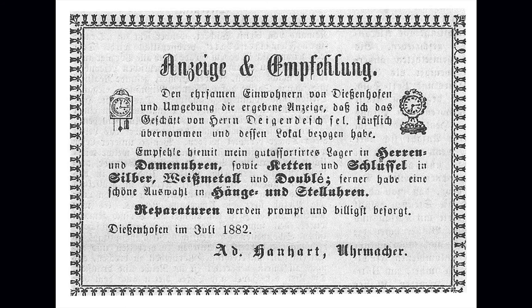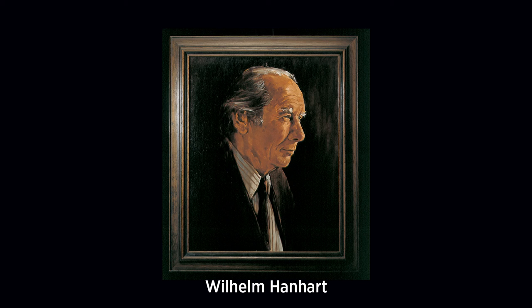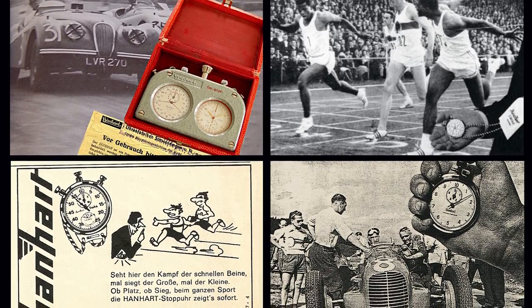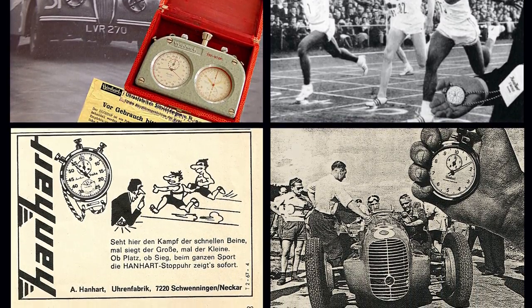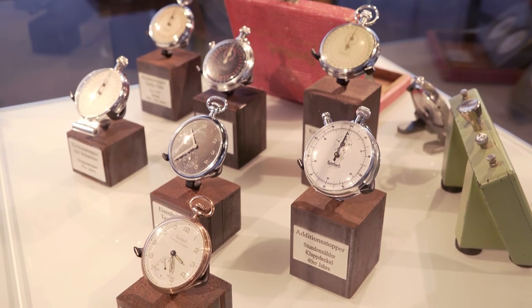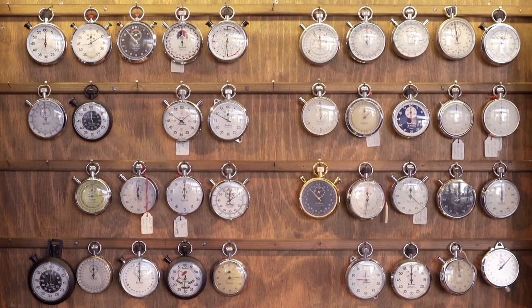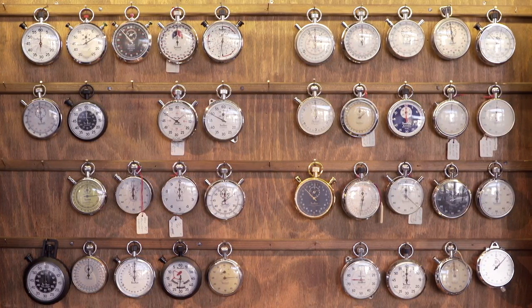Hanhardt was founded in 1882 by Johann Hanhardt. He moved in 1902 to Germany for production, and the big success of the brand was not his achievement but the achievement of his son Willie Hanhardt. Willie was a very supportive young guy and found out that stopwatches were not available for athletes. He sat together with a watchmaker and created a stopwatch available to the mass market. That was in the 1920s, when Hanhardt built up the company to be a world market leader in the manufacturing of stopwatches.